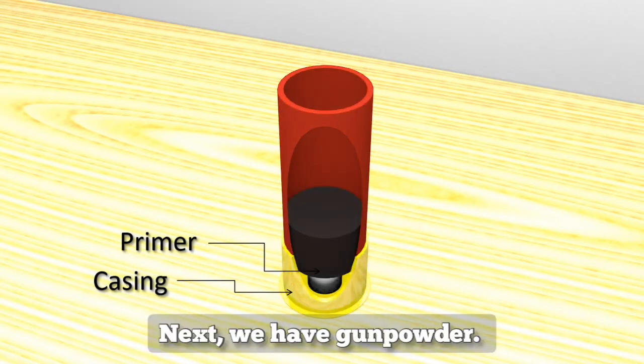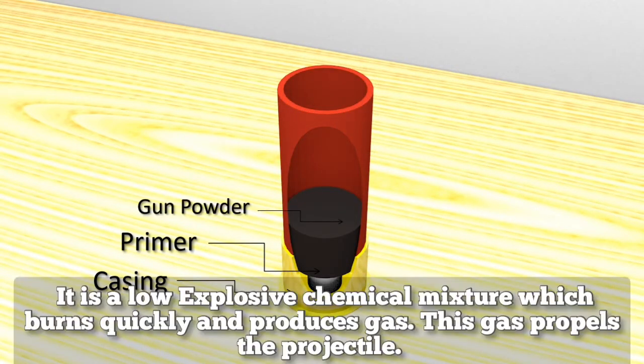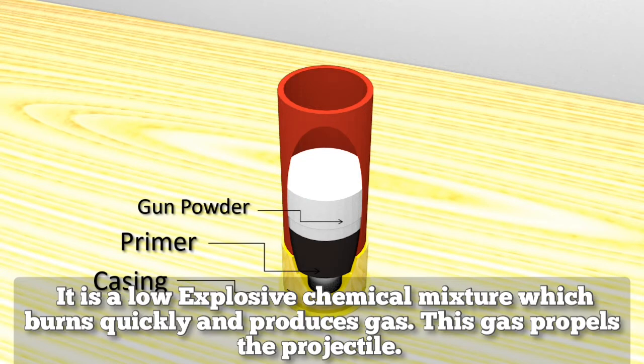Next, we have the gunpowder. It is a low-explosive chemical mixture which burns quickly and produces gas. This gas then propels the projectile out of the barrel.